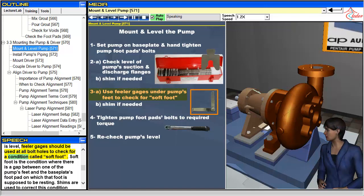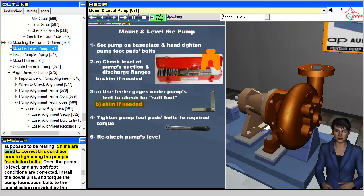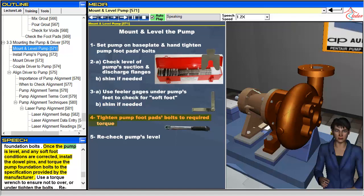Soft foot is the condition where there is a gap between one of the pump's feet and the baseplate's footpad on which that foot is supposed to be resting. Shims are used to correct this condition prior to tightening the pump's foundation bolts. Once the pump is level and any soft foot conditions are corrected, install the dowel pins and torque the pump foundation bolts to the specification provided by the manufacturer.